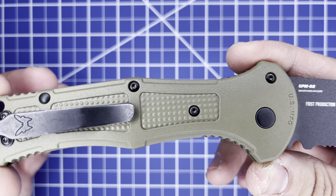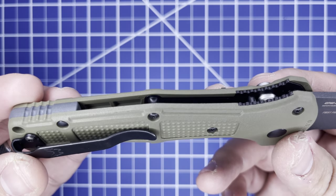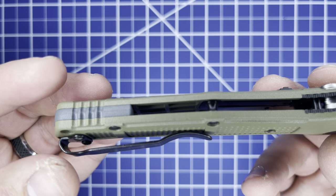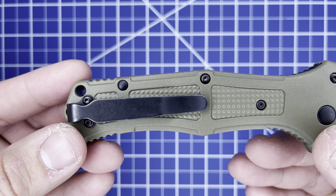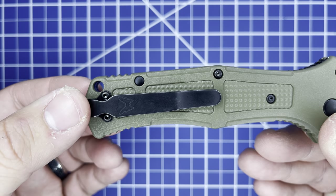Handle length is five inches exactly, with stainless steel liners, a barrel spacer, and a rear spacer. Left or right deep pocket carry with a very nice lanyard hole — tip up only.